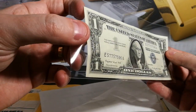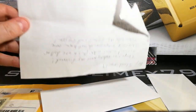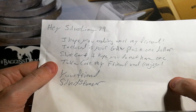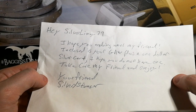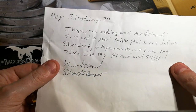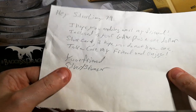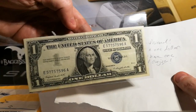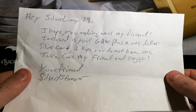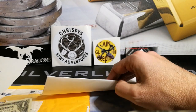It's in fantastic condition. We've got a letter here — it says: 'Silver Limey 79, I hope you are doing well, my friend. Enclosed is your prize plus a $1 silver certificate. I hope you do not have one. Take care, my friend, and enjoy.' I do have a silver certificate, but definitely not in that condition. My friend Nautical Silver sent me one — it's one I won in his giveaway — but thank you very much, man. That's just fantastic.